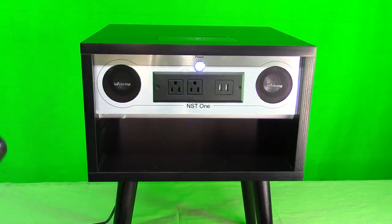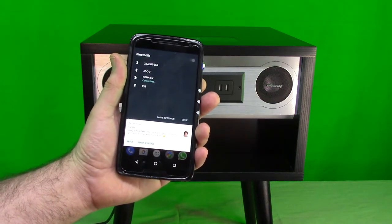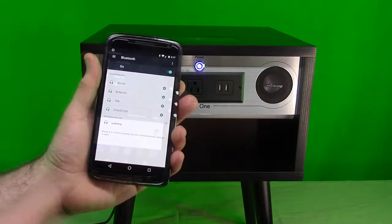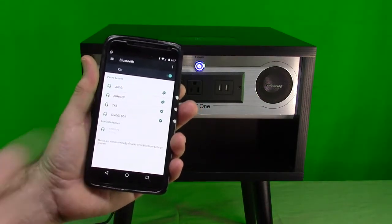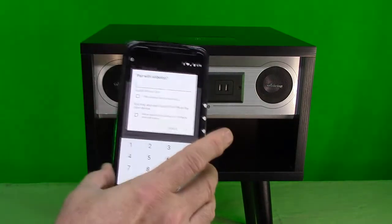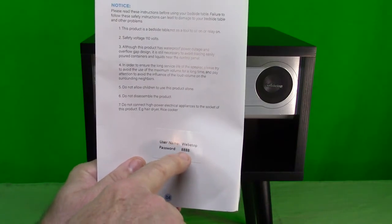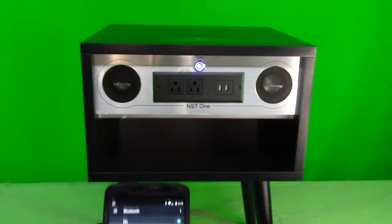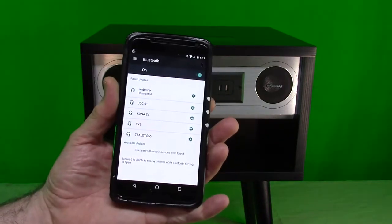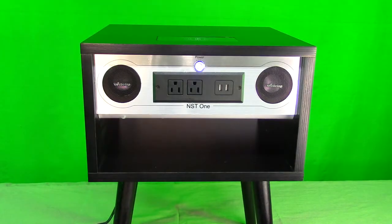I'm going to test the Bluetooth function. I'll make sure Bluetooth is on on my Nexus 6 and see if it connects. I can see the product right there in the list — I'll double-click on that, it's asking for a password, and the password on the sheet is 8888. Let's try that now.